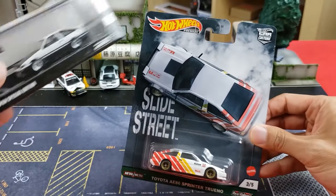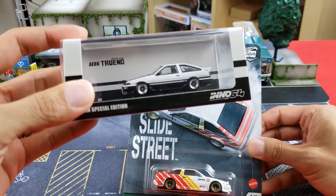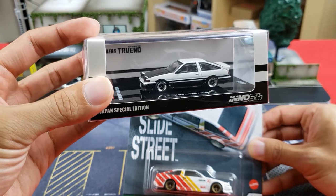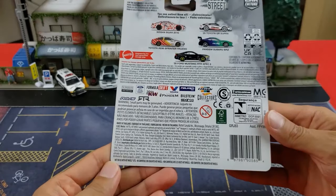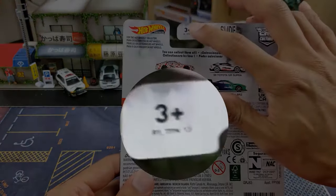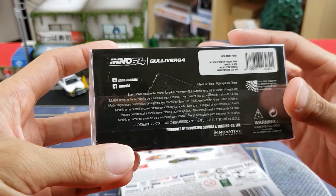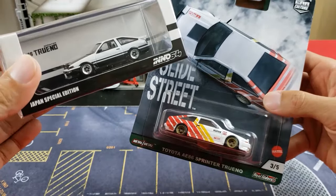For Inno64 — for those not familiar — it's going to come in a nice acrylic case with a plastic base screwed down, a really cool presentation window. I love the black and white artwork. You'll also notice on the box that Hot Wheels is rated three and up, whereas for collector grade you're looking at 14 and up. But let's rip them out.